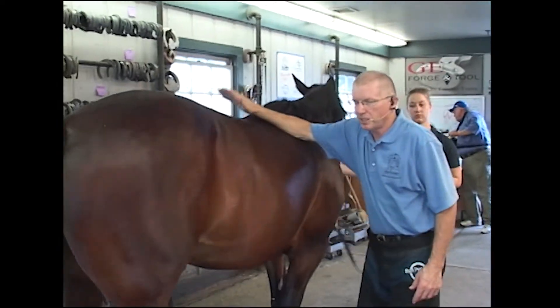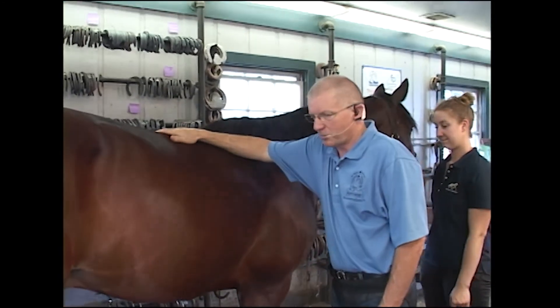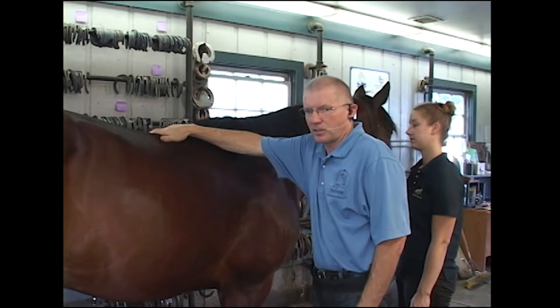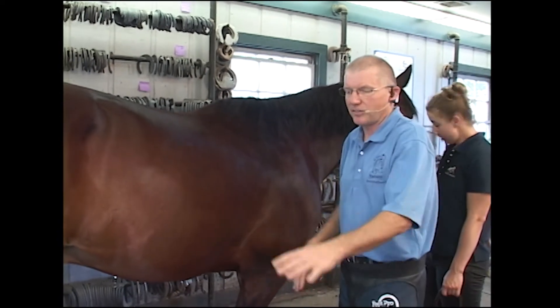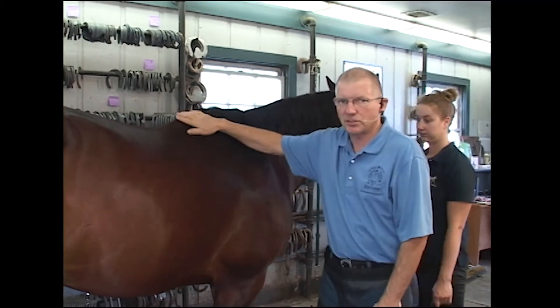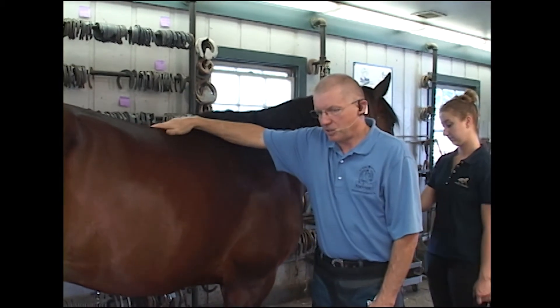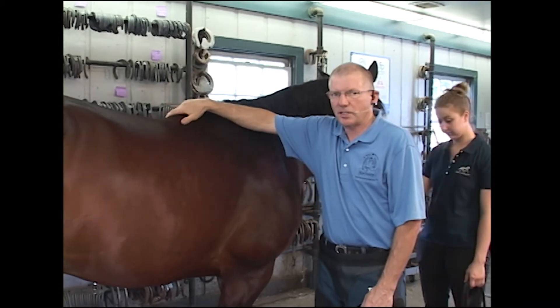In standardbred racing, there are trotters and there are pacers. A trotter, of course, trots around the track. But a pacer — they're put in hobbles at an early age and trained to move one side and then the other. So they have a very different gait than a trotter. It's unbelievable how fast these horses can go with that gait. And the shoeing demands are somewhat different between the two styles of racing.